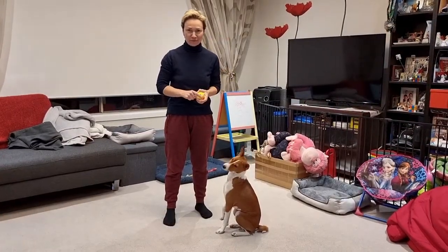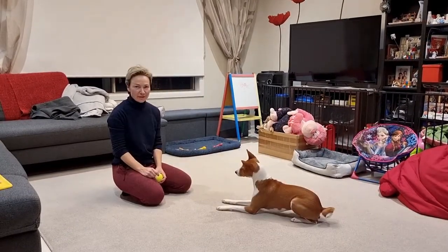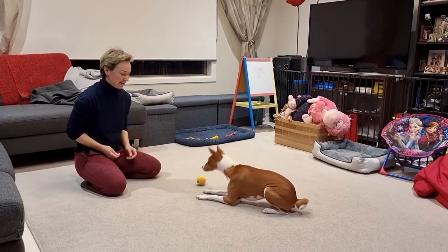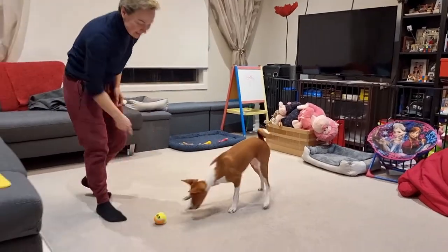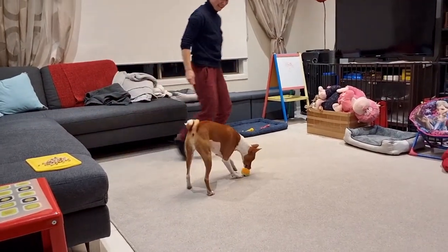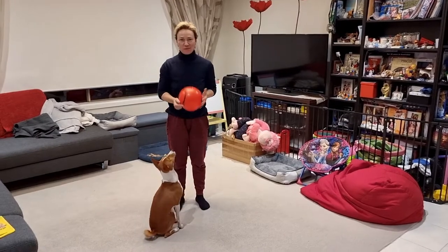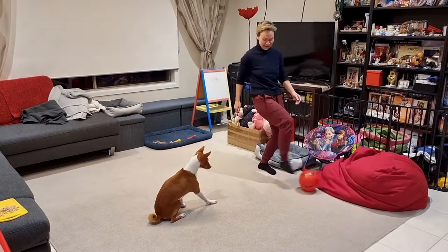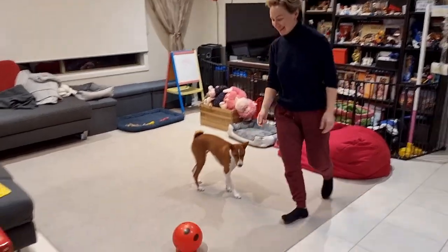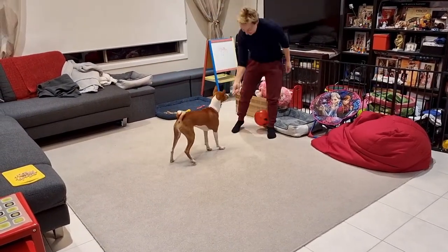Aringa already knows the concept of kick and the game. Kick, yes, kick, yes, good boy! So this is the game that we play with Aringa: kick, good boy, kick, good boy. I use it with balls of different sizes and it becomes a really nice game — kick, football, good boy!